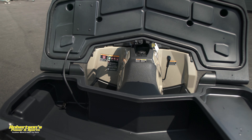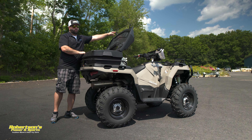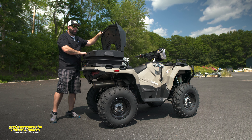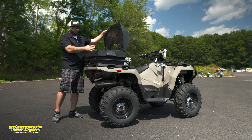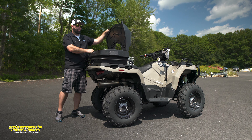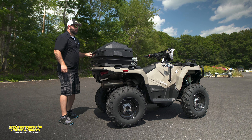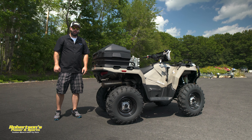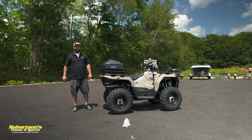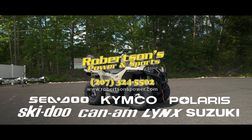One thing to note: when you add this box, the audio system is all Bluetooth, controlled through your phone — unless you go ahead and add the Rockford remote control, which can strap right here to the handlebars. When you add the remote, it will have full control over your phone: volume, seek, pause, stop, all that. If you're going to add this system, just go ahead and get the remote that goes with it — it's going to make your life a lot easier.